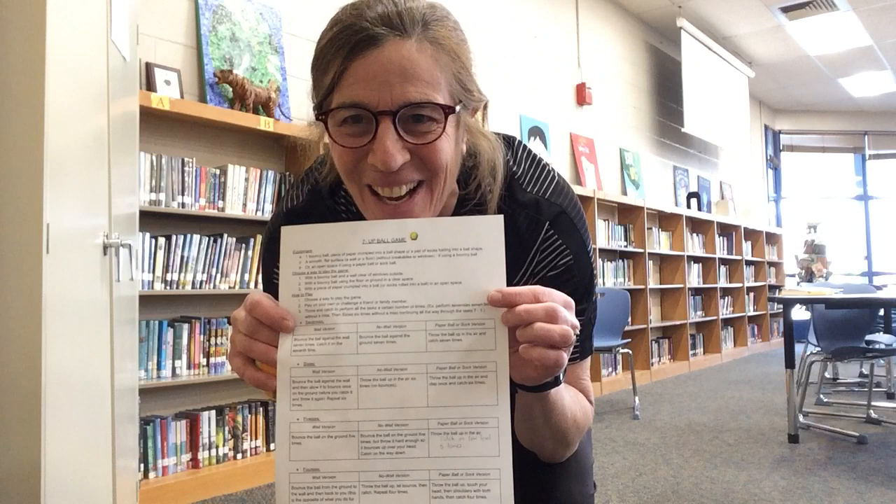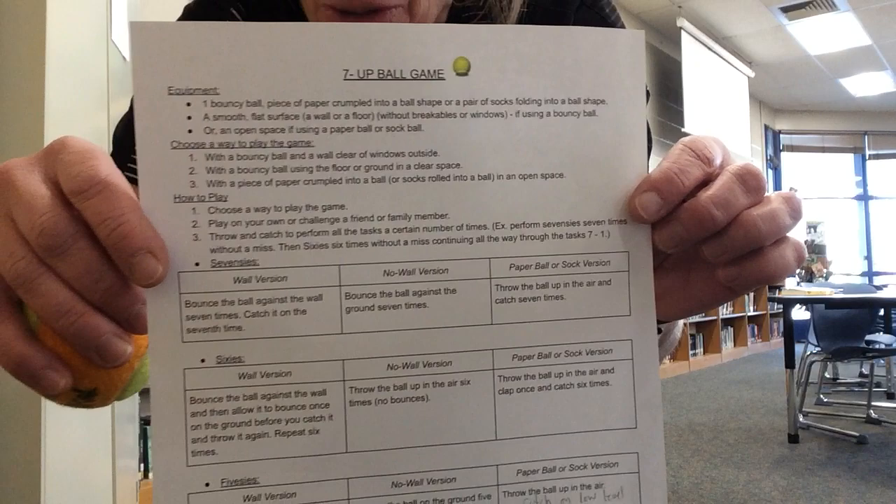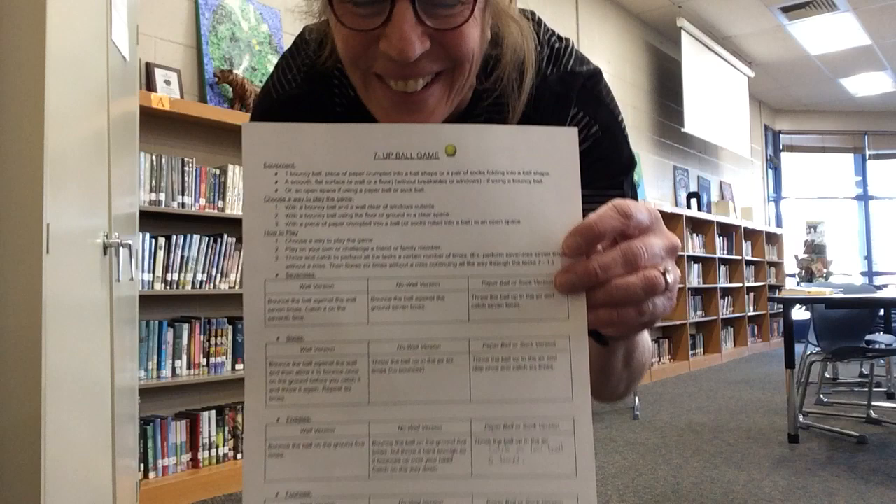Hi, it's Mrs. Miller from NESPE. Hope you're having a great day and today we're going to be playing the 7-Up Ball Game. It's a wall ball game and we're going to play version one with a bouncy ball and a wall. I hope you enjoy.